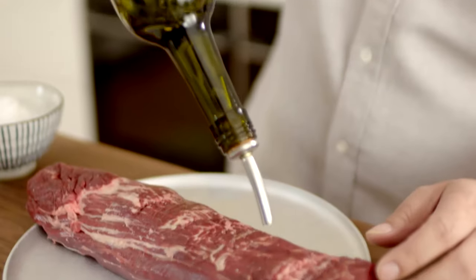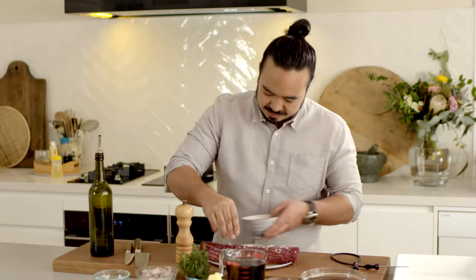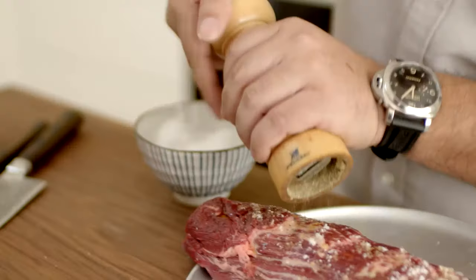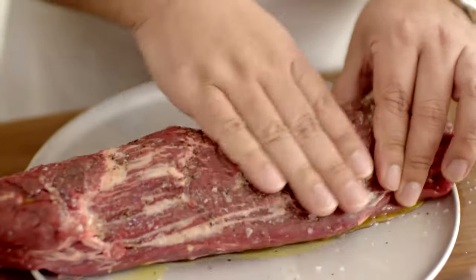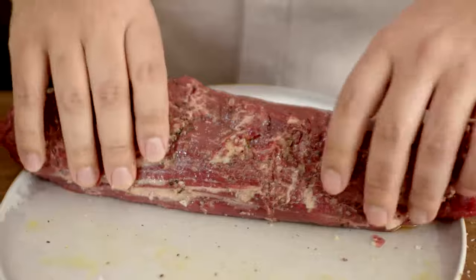First, prepare our beef fillet. All you need to do is olive oil first, with a bit of salt and pepper. You can really rub that in nicely. You can tie up a beef fillet if you want to, but for a regular Sunday dinner, it's not all that important. Then we'll sear it over on the hob.